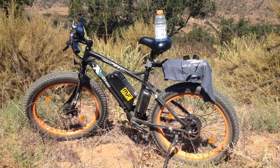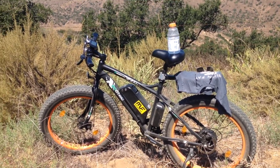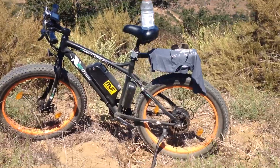As far as electric bikes go, this is one of the more affordable. It was $960 off Amazon and it has definitely been well worth it. I've been loving this bike.